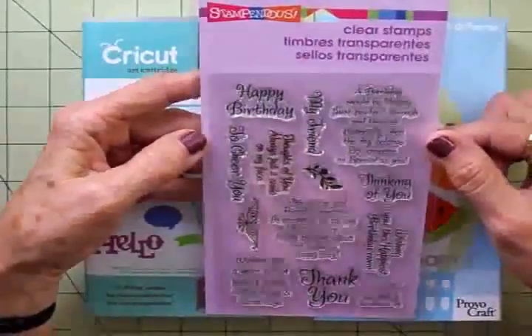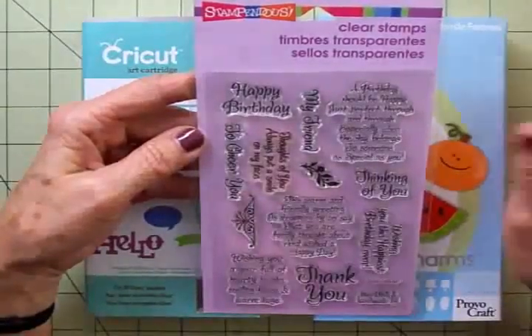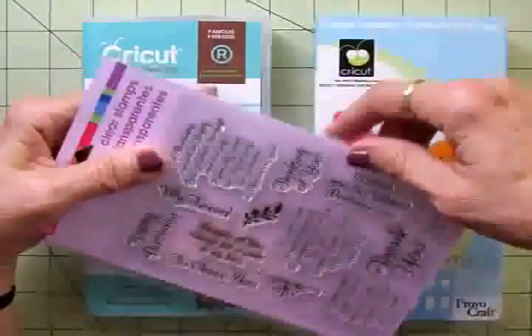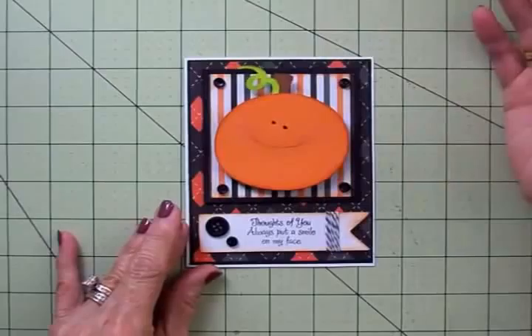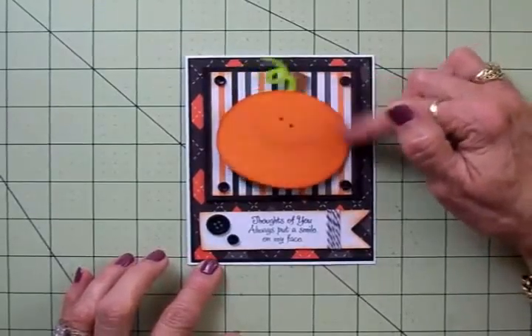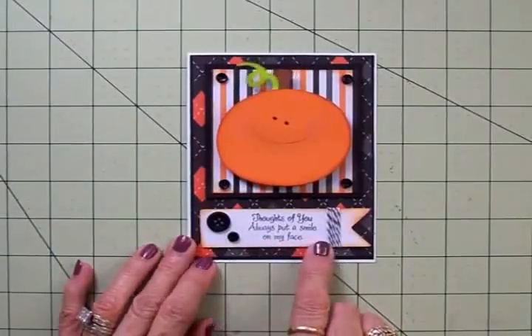There's some really cute ones on here — they're for thinking of you, birthdays, and just friendship. I chose to use the one right over here: 'Thoughts of you always put a smile on my face.' There are some cute ones that'd be great to put on the inside of your card as well. I've kind of combined a thinking of you card with — I guess this could be a Thanksgiving card, a fall card, or a Halloween card. I've got my little pumpkin on an Action Wobble, as you can see, and right down here is where I put my stamp on this little banner.